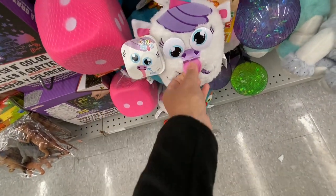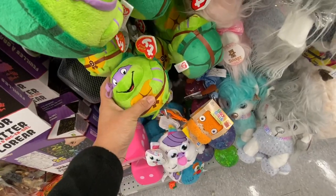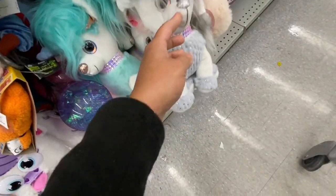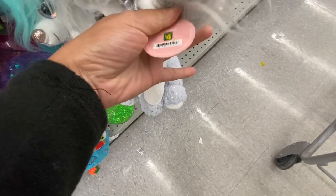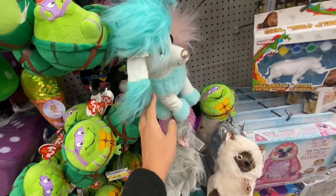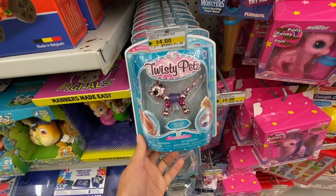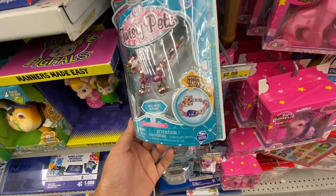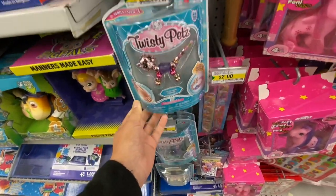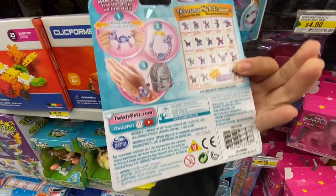In the kids' toy section, lots and lots of toys are out. If you're looking for great stocking stuffers, there are some brand new ones. These are also new — available in gray, blue, and pink — for $4. These are also new in the kids' section: Twisty Pets, which turn into a bracelet and then into a pet. They had quite a few different ones to choose from for $4, and it says 70+ to collect.